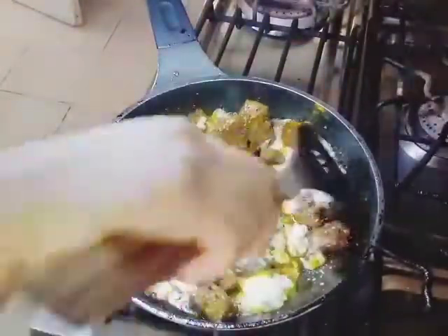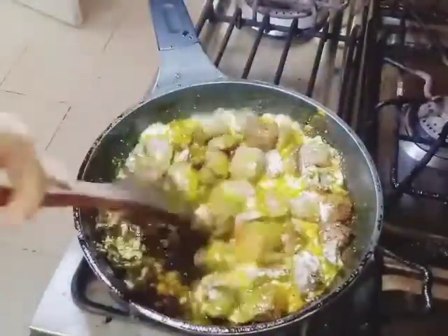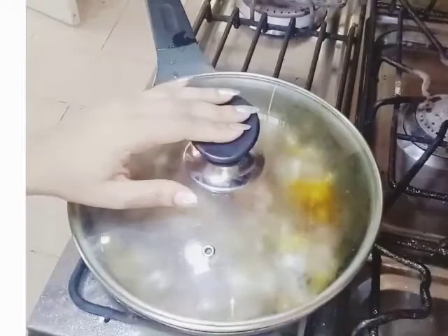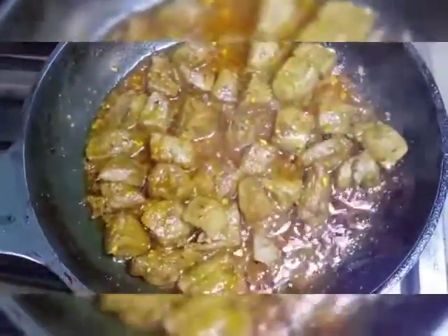After mixing, we add the sauce. We cook the sauce for 5 to 6 minutes. Now we open the sauce for 5 minutes. This sauce is very beautiful. We add both sides as well.